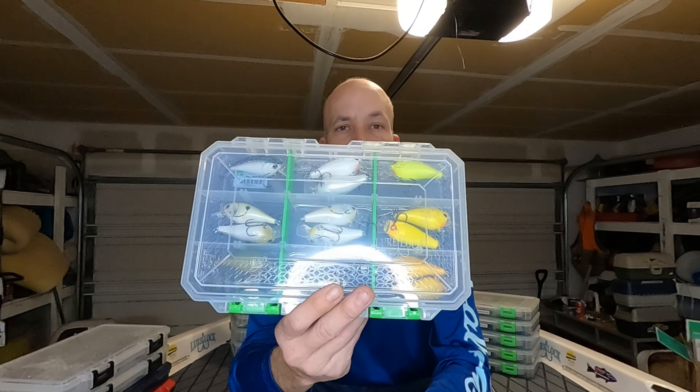This next one has some Rapala stuff — some DTs, some Scatters, some of the shallower diving DTs, and my Booyahs are in here also. Next box, these are the G5s — the Lucky Strike G5s, kind of a wiggle wart-esque type crankbait. They dive five to eight feet. They're all the same crankbait in there in all different colors — your craw patterns, bluegill patterns, shad patterns, whites, stuff like that.